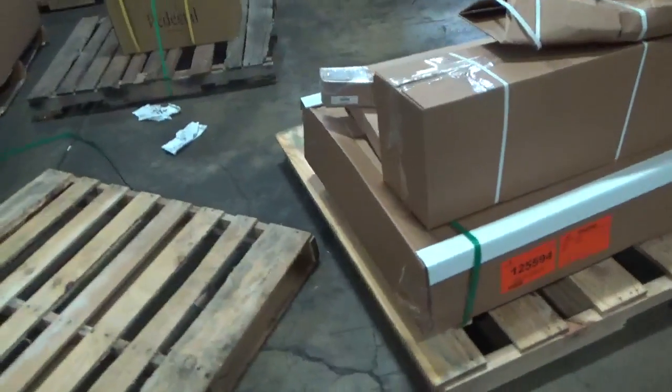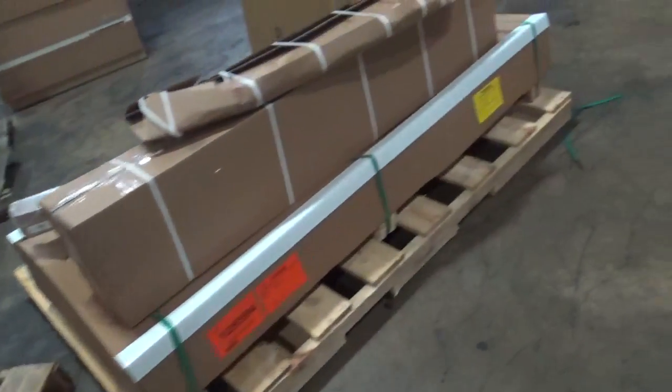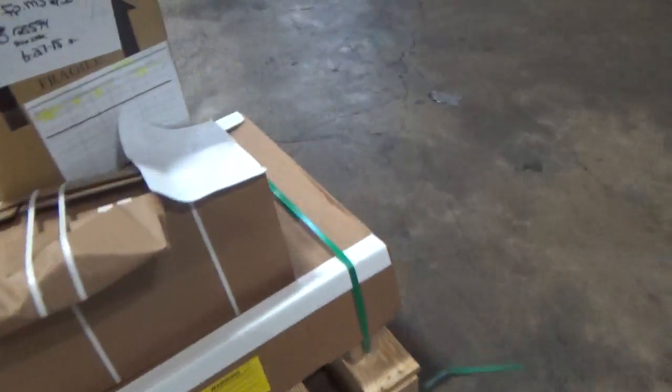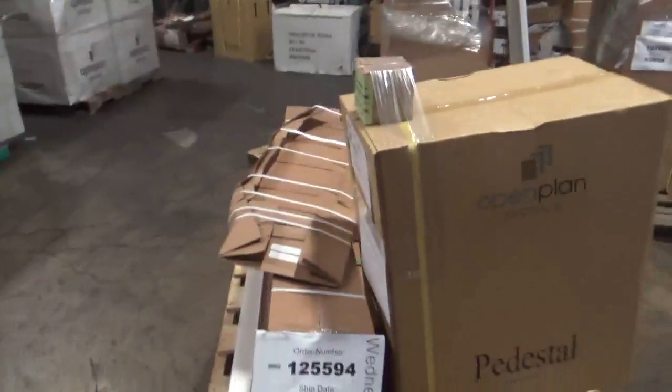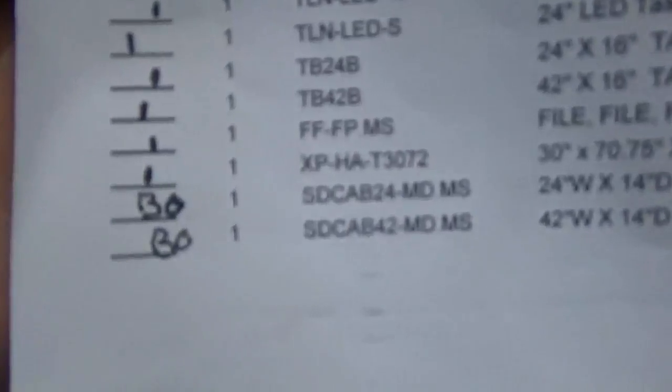Ski number two of the two, inside the pallet, ski number two of the two, order 1255.94. Ski number one of the one, back order SD cabinet 24-MDM-S, one.